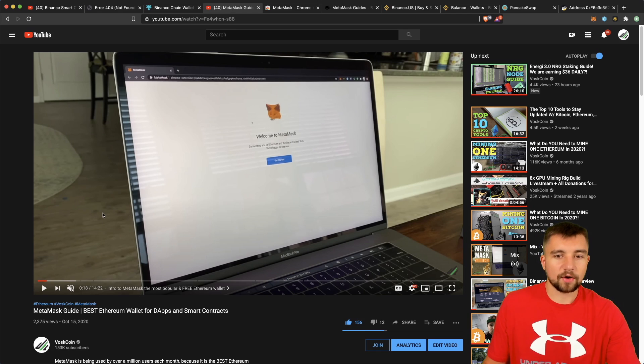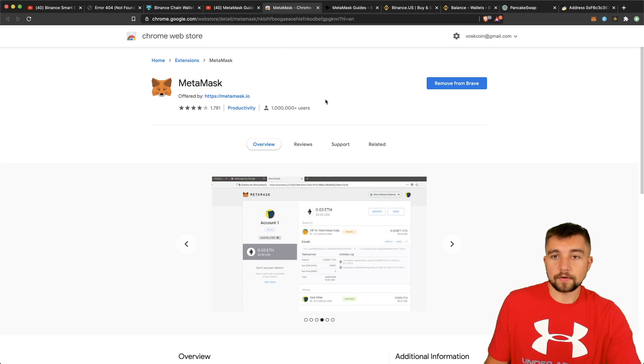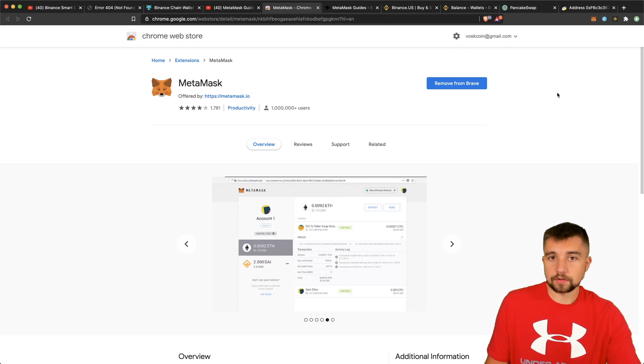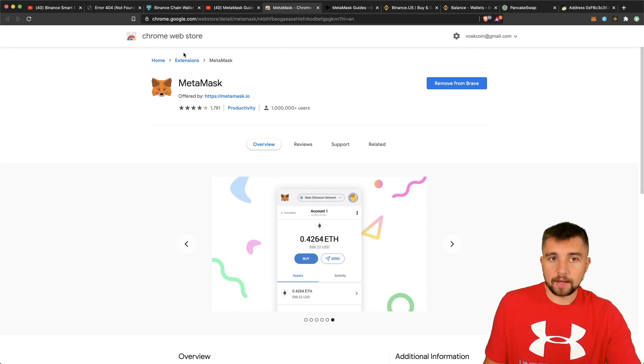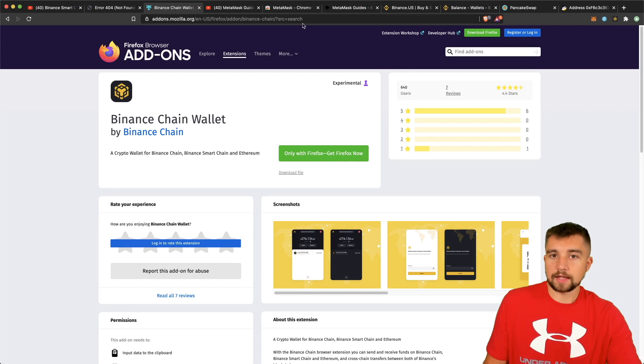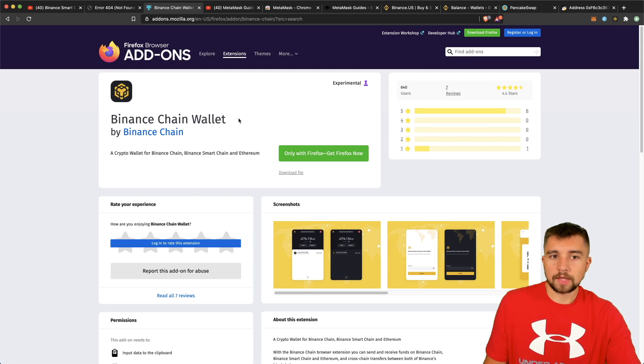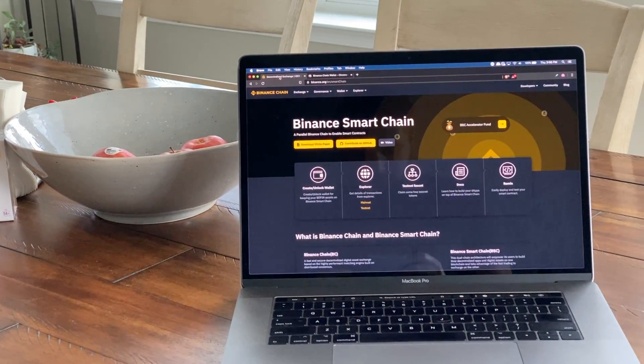One more reminder: we're not going over the basics of setting up MetaMask — we have a video guide exactly on that. For today's video, you do need to have MetaMask installed. We're using it on Brave, which is a Chrome fork, but you can use it on Google Chrome or whatever you want. You also need the Binance Chain wallet. Today's video is focusing on setting up and using MetaMask with the Binance Smart Chain.